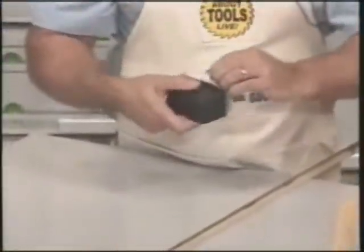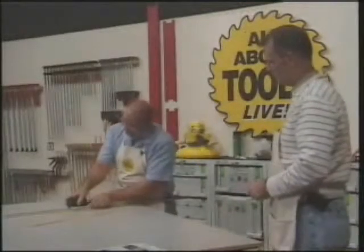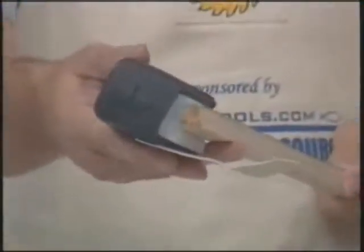On a piece of quarter round, again, you're going to just loosen it, take the paper off at least one side, push it into the profile, lock it down, and as you can see, you've got the profile right there.